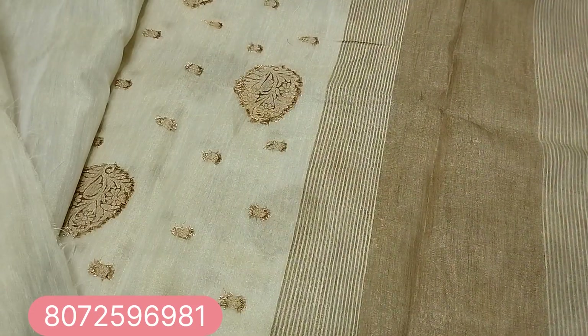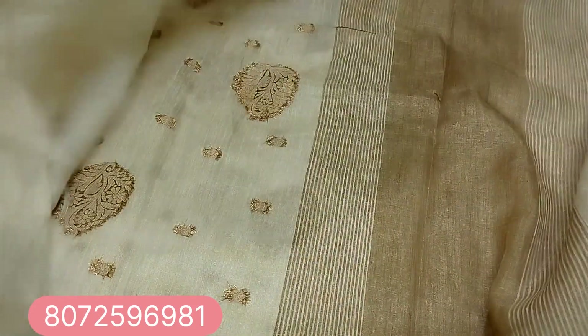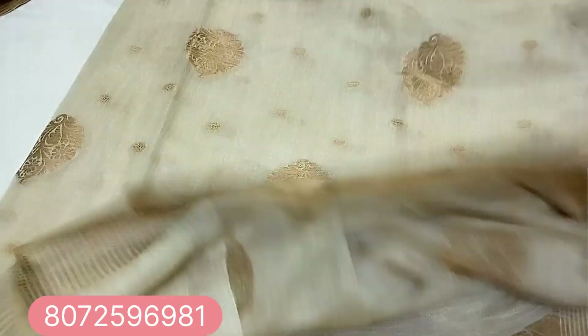The blouse is maximum 1 meter. Price is $450, free shipping. Booking number is 8072596981.